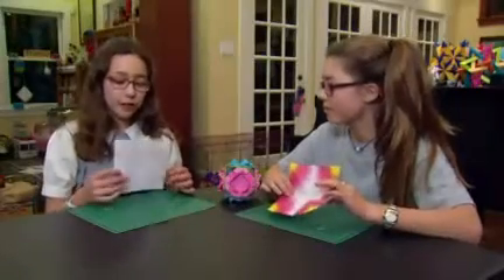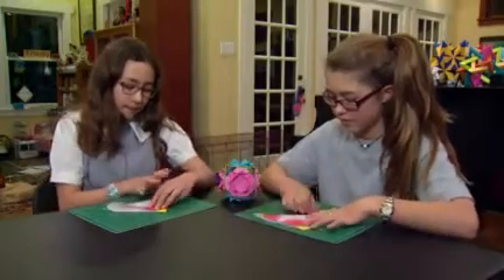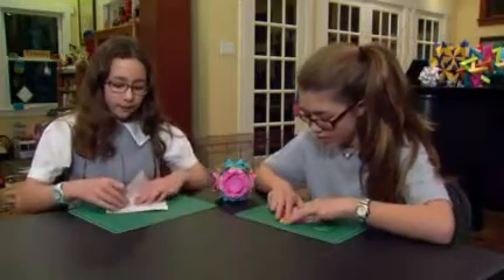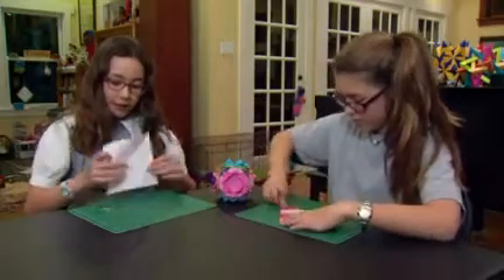So this is how you make a butterfly. You have to start with a square piece of paper and fold it in a triangle. Then open it up and fold it in a triangle the other way. You should have something that sort of looks like a times sign.